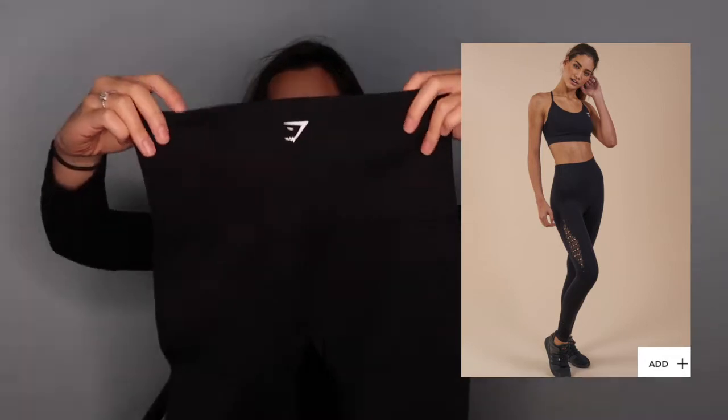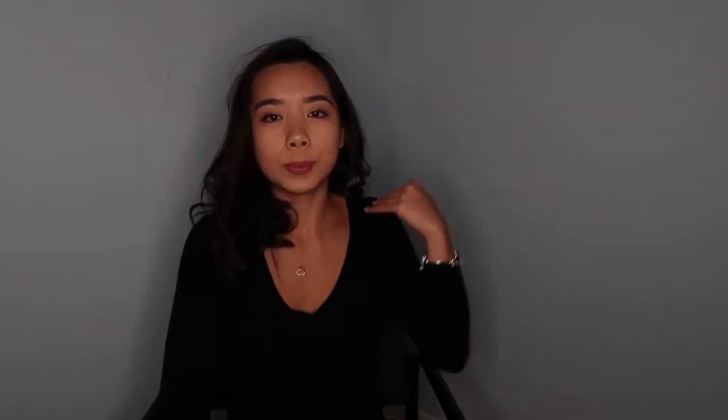The last one is the energy seamless high waisted legging. This one is the one I'm most excited about because I've never really ordered a seamless legging before, and it's black. So this concludes the haul and I'm now going to try everything on and give some feedback and reviews.